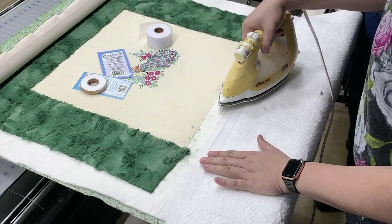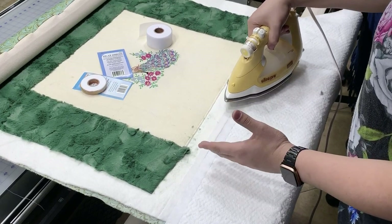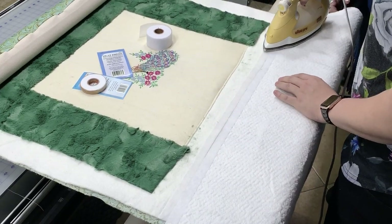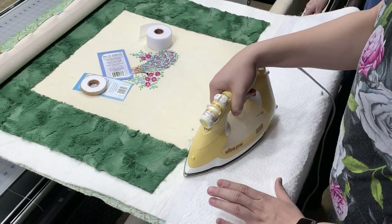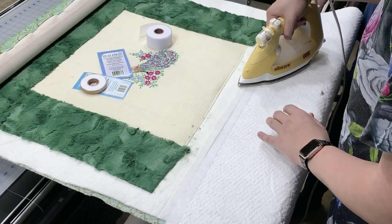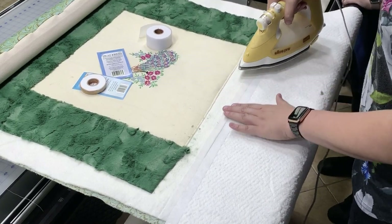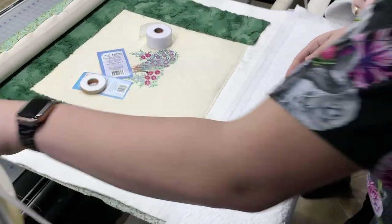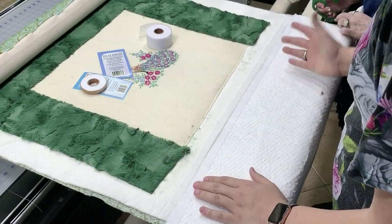I'm going to lay this across there, trim it off at the side, then grab my iron and let it hover right over this — just a little press all the way through. I'm not going to hold it down because you don't want it to melt to the iron. It's on the linen cotton setting. A little bit of steam is fine but it doesn't make much of a difference. With poly batting you want the iron to hover above it — don't press down or it will melt.